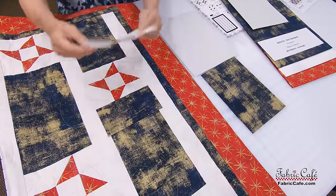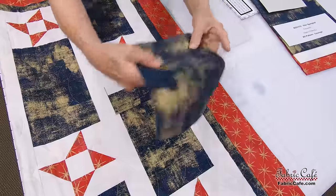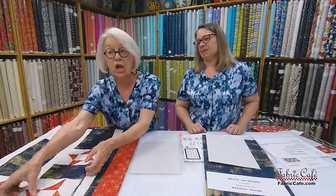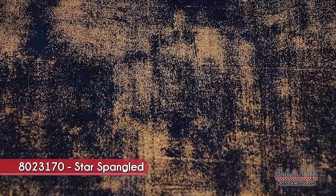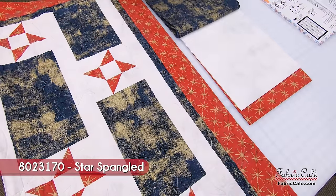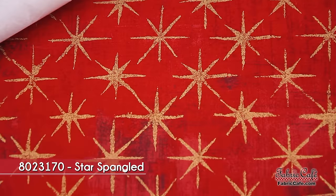We leave our seam allowances on, but imagine the next block going right here — that creates the whole section. It required two blocks to accomplish everything I wanted. Now let's look at the fabric — a wonderful grunge with a gold look is your number one fabric. The number two fabric is another grunge with stars you can barely see, giving dimension and depth to an otherwise flat fabric. Then you add a third grunge with stars on the borders.